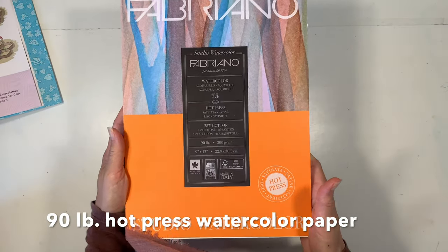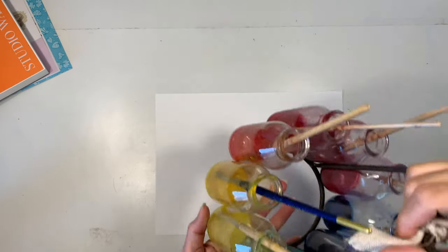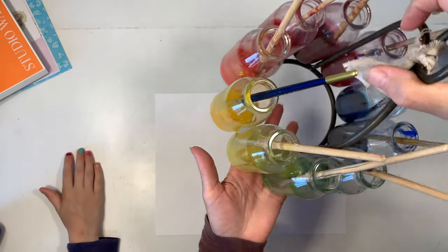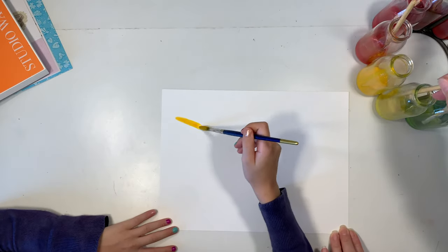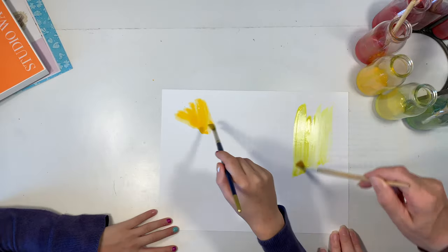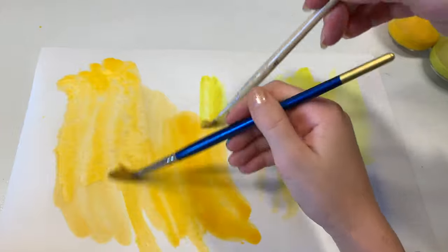Today we're going to be making a honeycomb using this 90 pound hot press watercolor paper. We're going to use our Stockmar watercolor paints and we're just going to do a really simple wash of color in golden yellow and yellow, and this is basically going to end up being the cells of our honeycomb. We're not really having to be super careful — it's not even going to be showing that much on our final project.